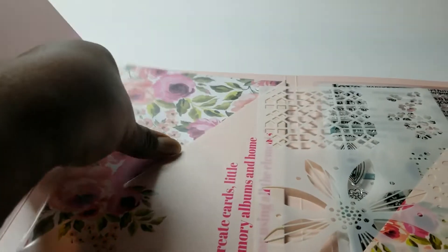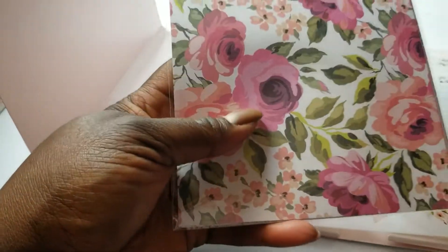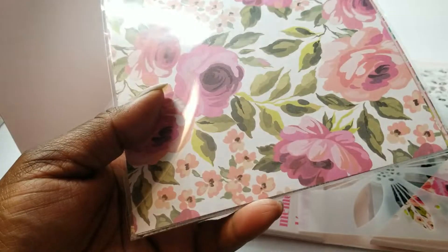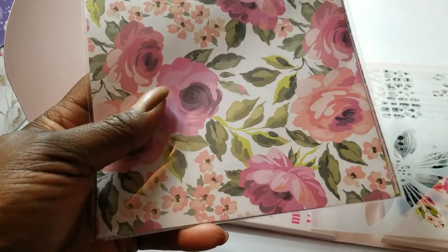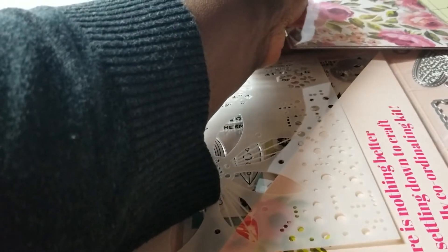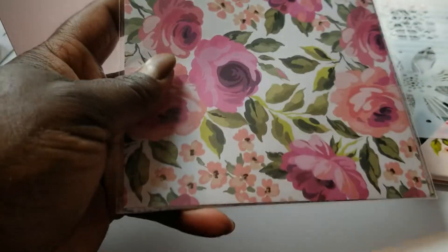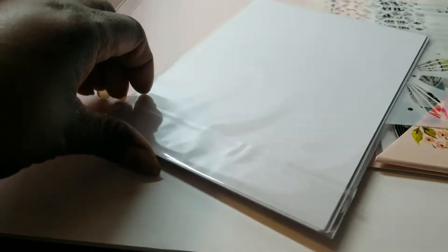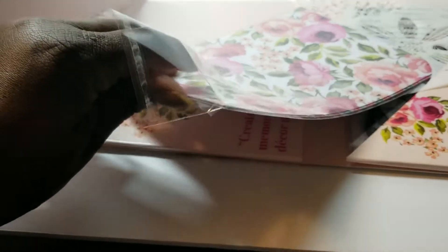In this first folder there is a stencil, and then there is coordinating paper. This is not cardstock — it's paper, a heavier weight paper, about 8 by 6. In each box you get some patterned paper and some solid paper. There are four designs and you get two of each, so you get eight pieces of patterned paper.